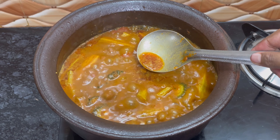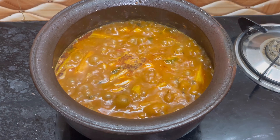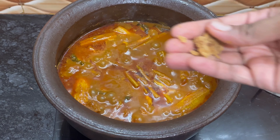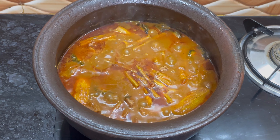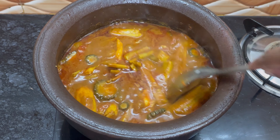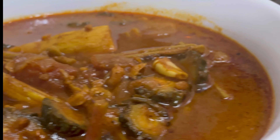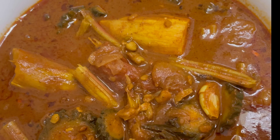You can see the oil starts separating from the curry — add crushed garlic. Add a small piece of jaggery to enhance the taste. That's it! The yummy vegetable curry is ready. See you in the next video. Until then, this is Miss Lee signing off — adios!